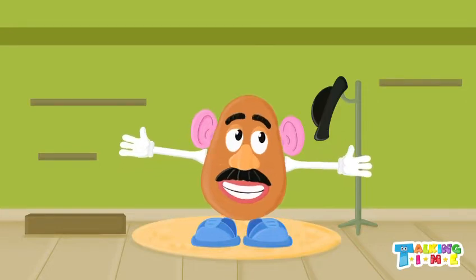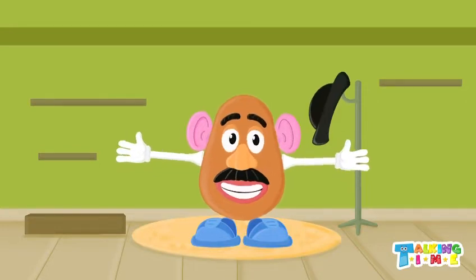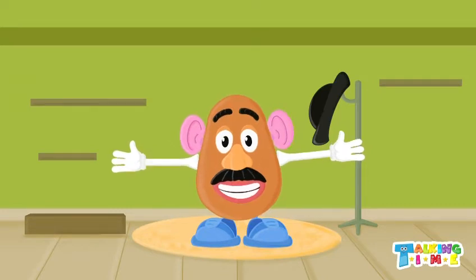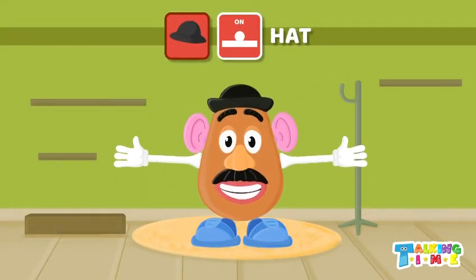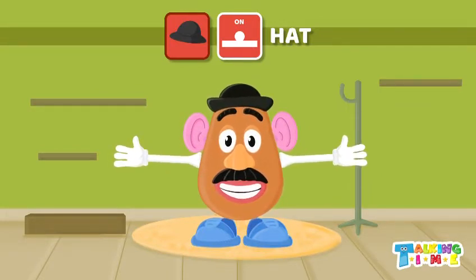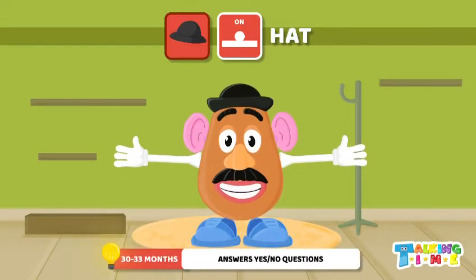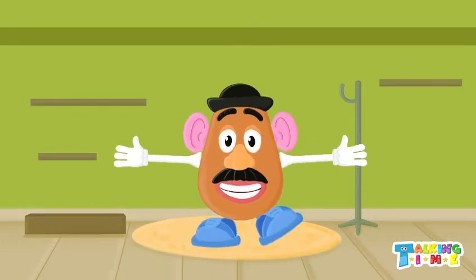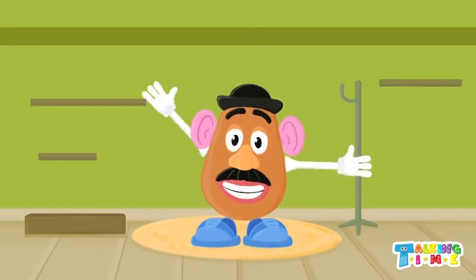I think Mr. Potato Head needs a hat. Should we put a hat on? Yes! Where does the hat go? That's right, it goes on your head. What do we do with our head? We can nod yes and no. Mr. Potato Head is ready for fun! Thank you for helping me put him together. See you again next time, bye bye!